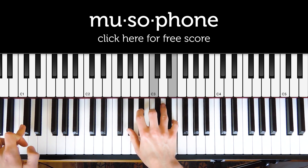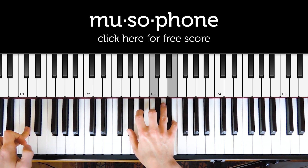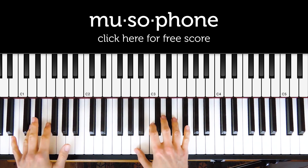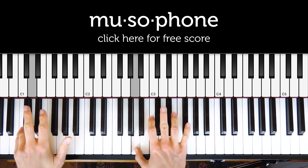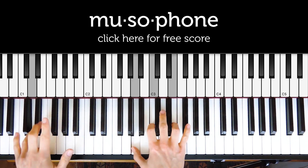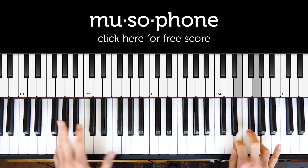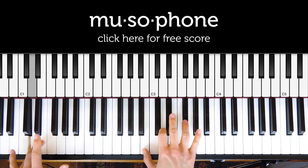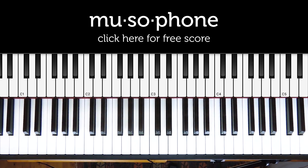This bass note is outside of the whole tone scale, so it produces quite a dissonant sound. Anyway, it's a jazz piano track that this is sampling from, so naturally the harmonies are kind of complicated. And when you put them all together, they sound like this.